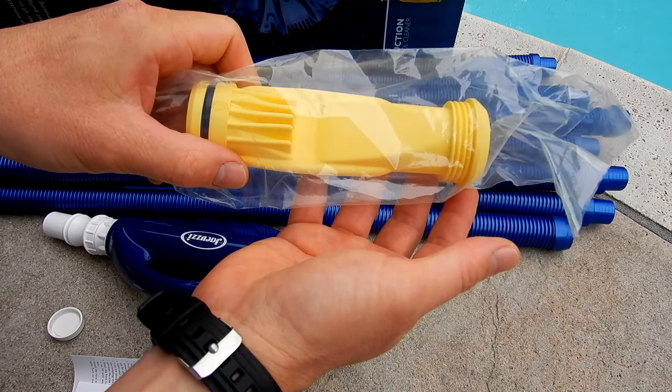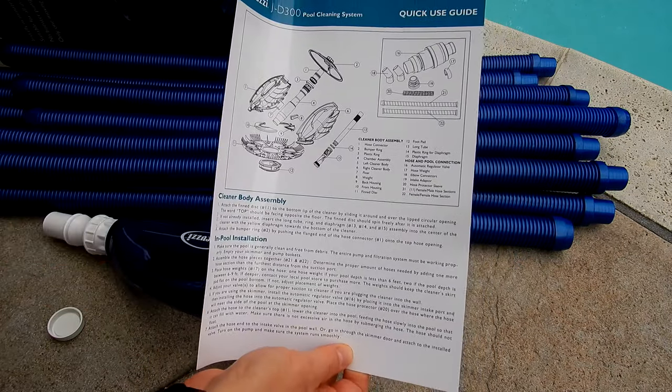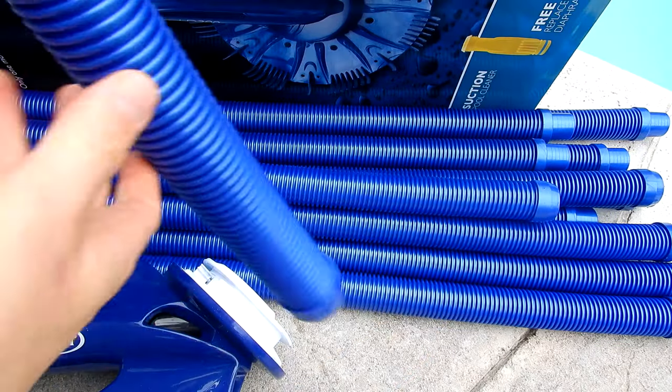Also included is one spare diaphragm for the cleaner. In the box is the owner's manual and also a quick start guide. The cleaner comes with 12 hoses, or 40 feet of hose. These are also very strong and long-lasting hoses.